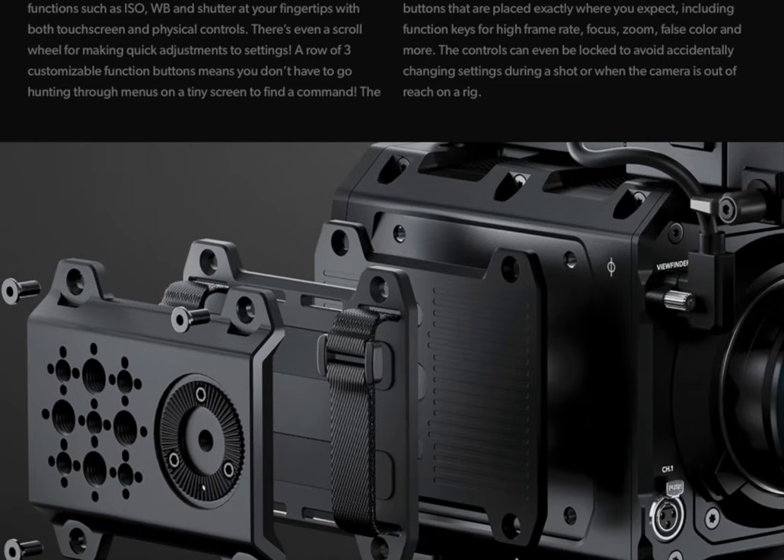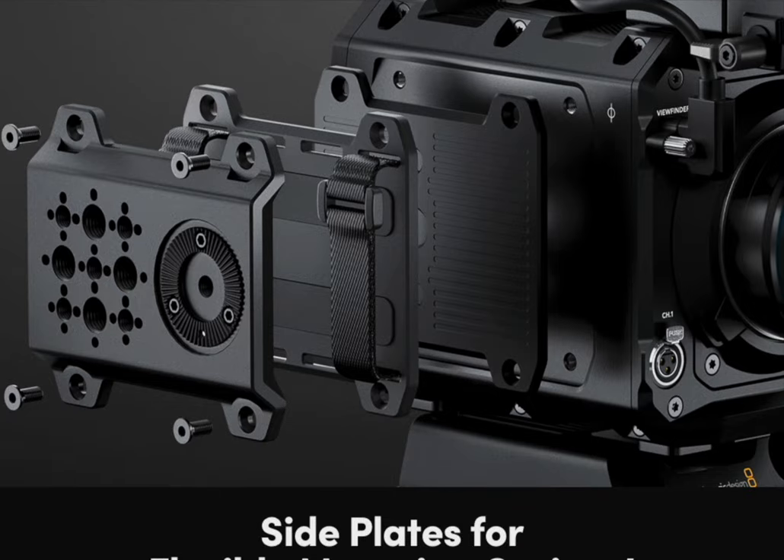You cannot really hold the camera on the side because of the breadth of the camera, which in a way creates an opportunity for manufacturers to come up with cage solutions for creators. One downside is that people who like side handles might not necessarily be able to have two side handles. People who have seen and tested this camera in person — Kofi's been there, Patrick has been there — shout out to my homies, Trio Story, Sal and Bart.